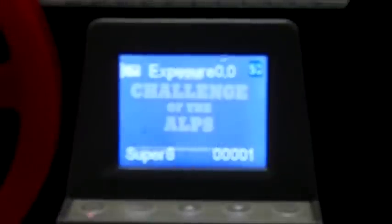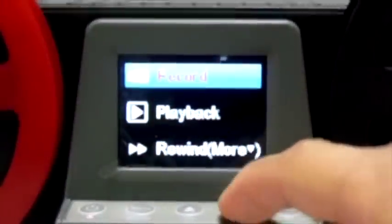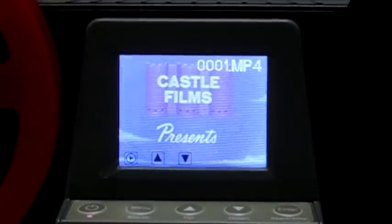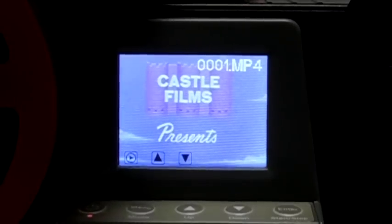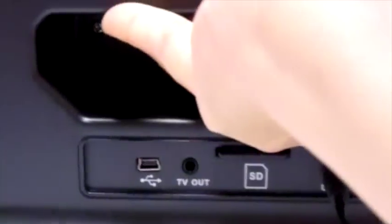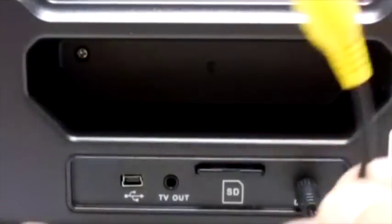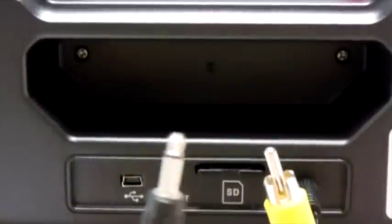You can download the recorded files from the SD card to any computer, or you can play back what you have recorded by selecting the playback option from the menu and pressing the enter button. You can view the playback on the built-in screen or on a TV by connecting the TV cable to the unit and the TV yellow RCA jack.